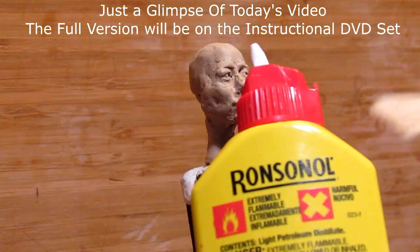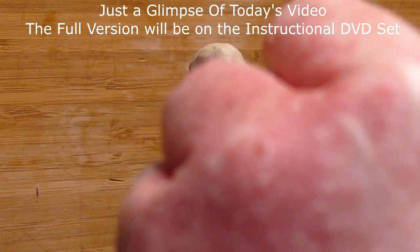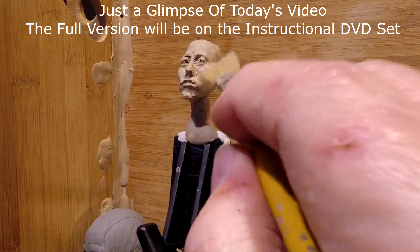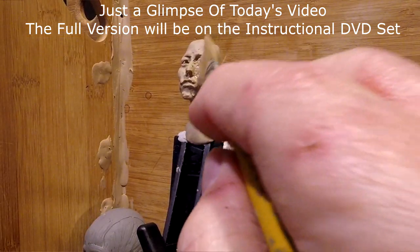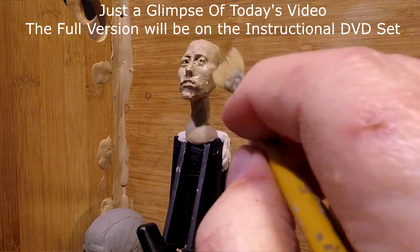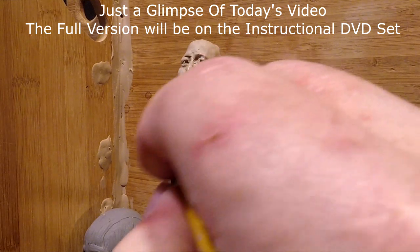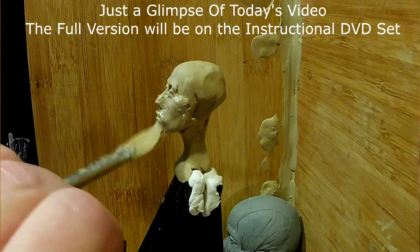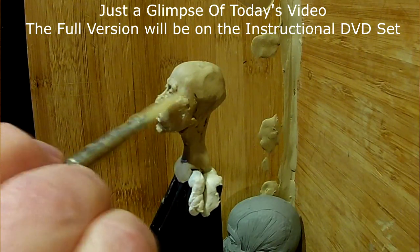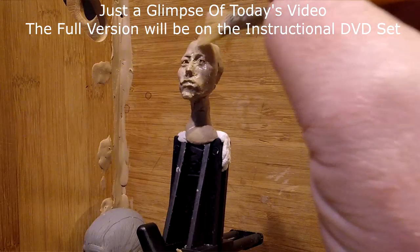I'm going to use some Ronsonol lighter fluid and put it on a brush, then take it and put it on her face to smooth out the face and get rid of some of these real rough areas. You've got to be careful when you do this because the brush, even as soft as it is, can distort what you just spent several hours working on.